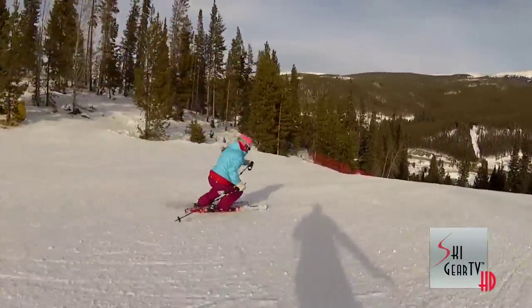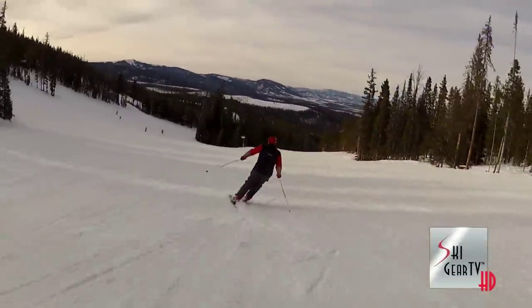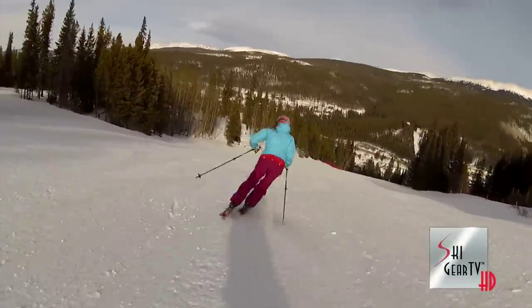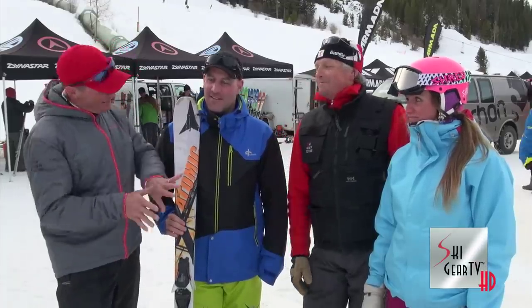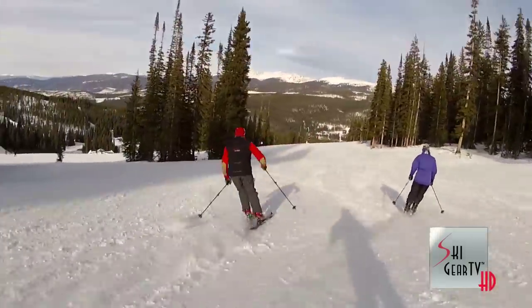We got it up to about 30 miles an hour pretty easily, just nice cruising GS turns — performed really well. I had no idea I was on a performance rental ski. Keeley, how about you? I was the same way — I had no idea and I was making these sweet turns. When Tim told me it was a rental ski, I was blown away. It's a great ski on firm conditions — there was some skating-rink type snow out there today and these skis held very well.